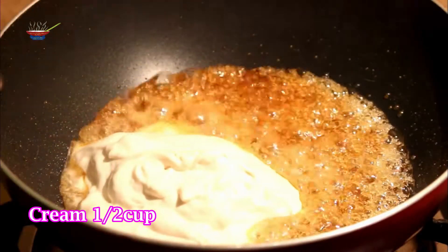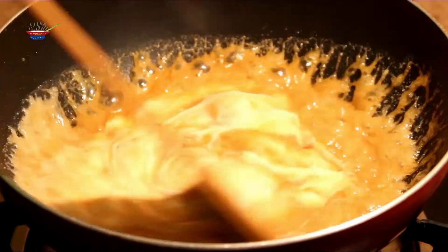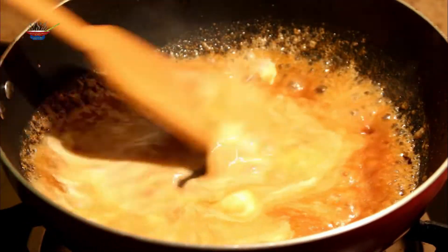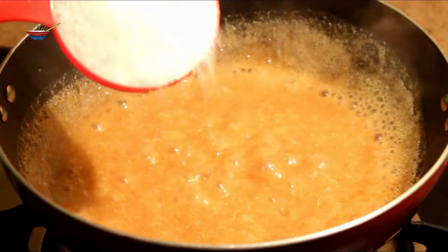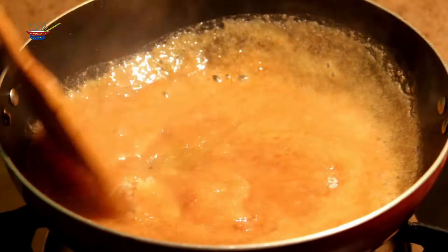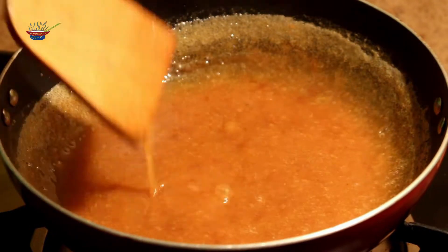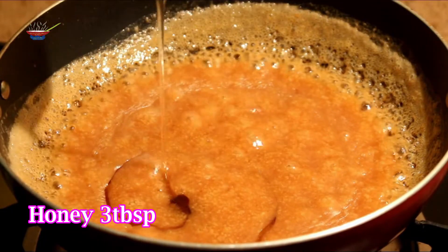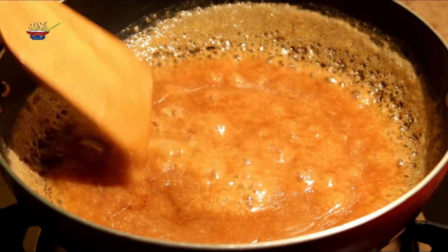Here we are using a hard cup and use a thick or fresh cream. I am using a thick cream or fresh cream — we are using a whipping cream. The amount is half-cup. I will show you three tablespoons of the room.